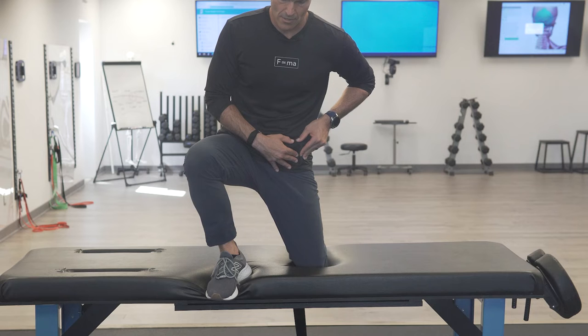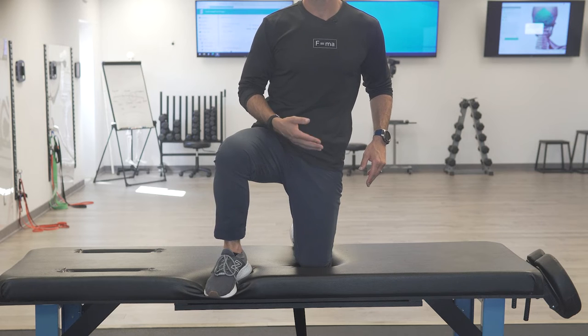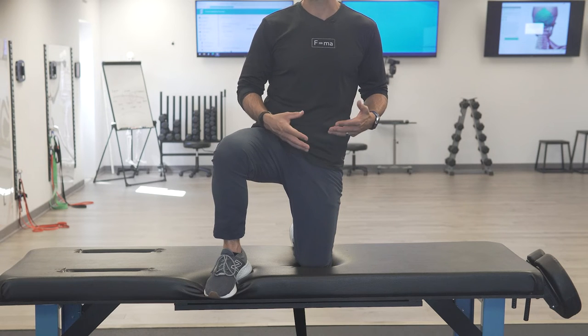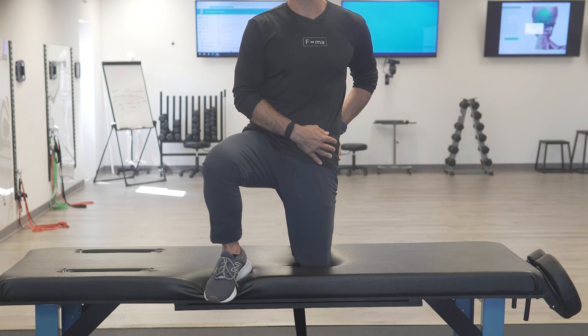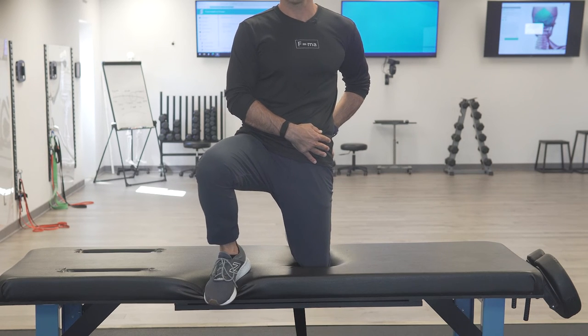We're going to hold that there for about 10 seconds to strain the tendon. The tendon has a reflex inhibition on the muscle — it's going to relax the muscle to protect the tendon. It's called a tendon protection mechanism. So it's going to relax the stretch resistance, which means I should get into the next barrier of stretch with less resistance from the nervous system.